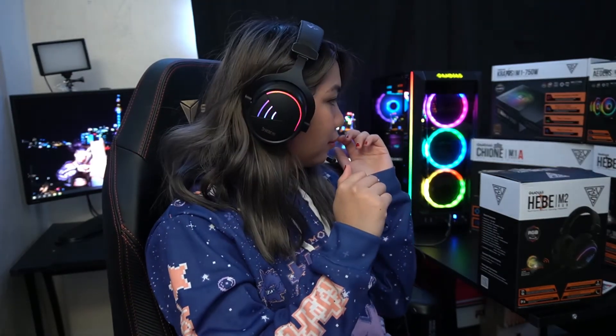Alright, so at this point in the video, you're probably wondering how is the mic quality on this one? Well, surprise surprise — I'm recording this part of the voiceover using this headset's mic. I would say it's a very decent mic for this price point. So what are you waiting for, guys? Grab your own Hebe M2 headset.